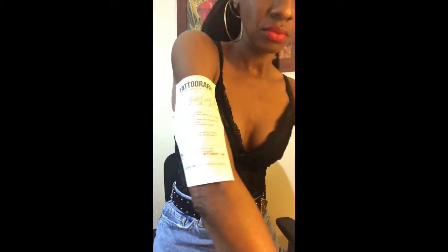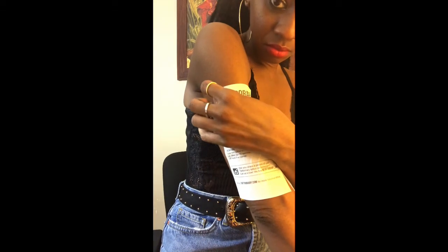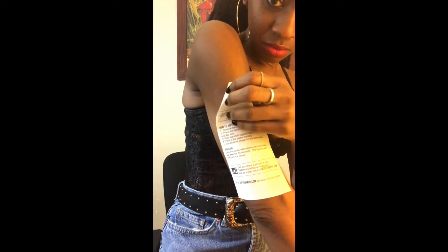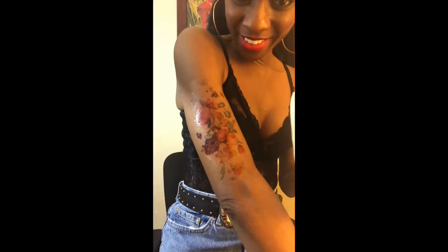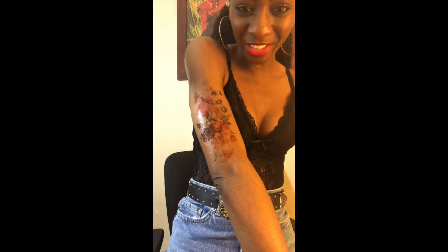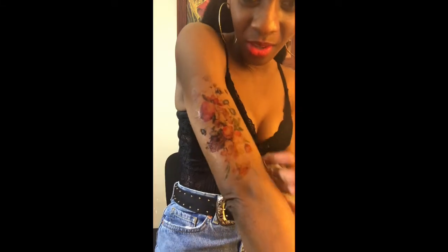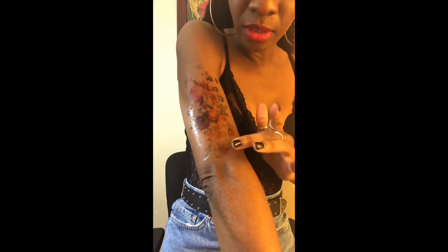Here is the reveal — beautiful, beautiful, no residue. It's so beautiful, I love it. You're seeing this live and it's absolutely beautiful.